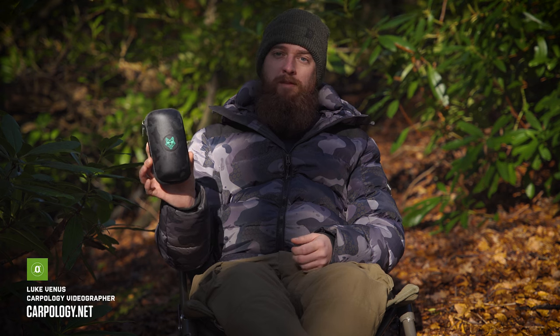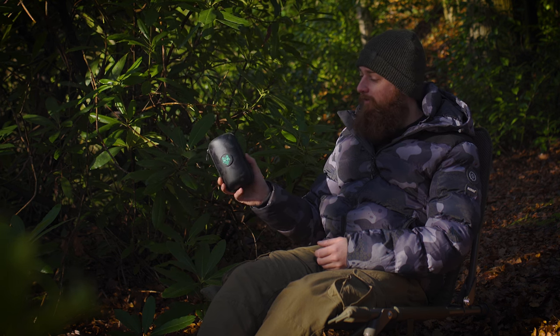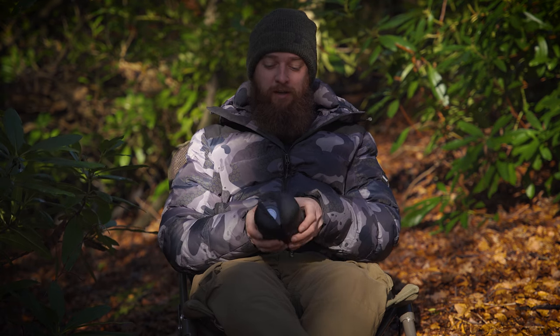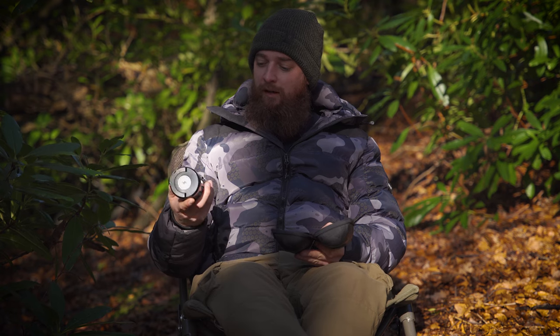In today's video we are going to be looking at the Mozzie Zapper tech case from Wolf International. I've been a big fan of the Mozzie Zapper since it came out at the start of last year, so it's nice to have a case that will actually protect it now. Not going to lie, the Mozzie Zapper has been a bit of a game changer for me. I'm one of those people that really does get eaten alive by mozzies, so yeah this has been a really useful product, I've used it a lot.